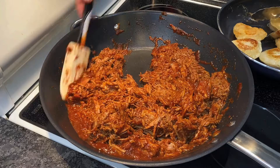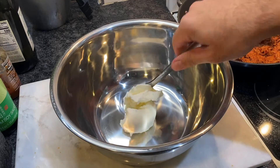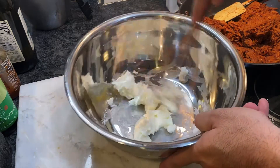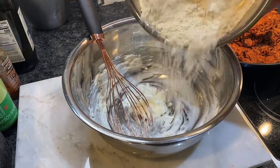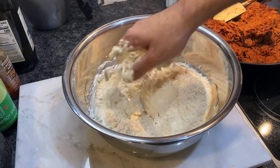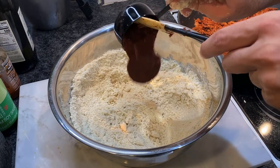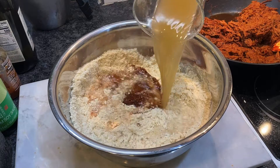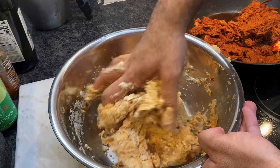Once the sauce is absorbed, let the meat cool completely. For the dough, use three to four tablespoons of shortening or lard and whip until light and airy. Then add four cups of masa harina or corn flour and mix by hand until it has the consistency of wet sand. Add the reserved chili sauce and three cups of the beef broth, mixing until it looks and feels like play-doh, adding water if necessary.